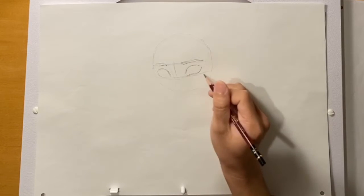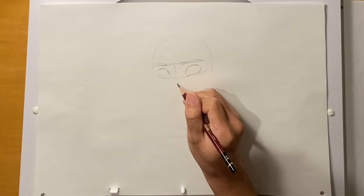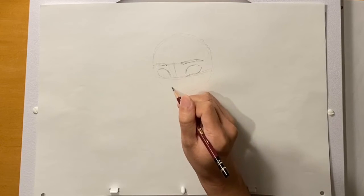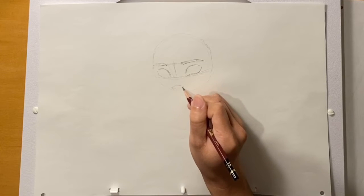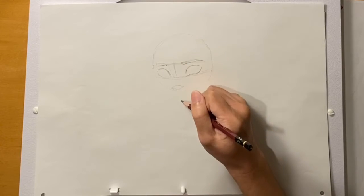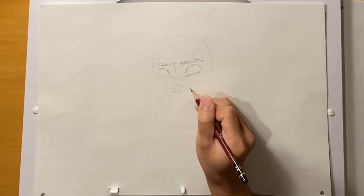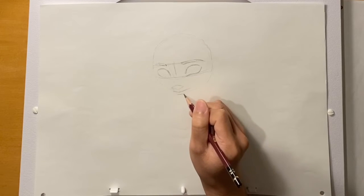Now let's do the nose. The nose is kind of like a diamond — think of it as a diamond. It's about an eye height down. I'm going to put in a diamond just to block that in. And then the mouth — I'm probably going to have the mouth line up with the center line. I'm going to indicate it with kind of a V shape right now, and then the bottom lip.